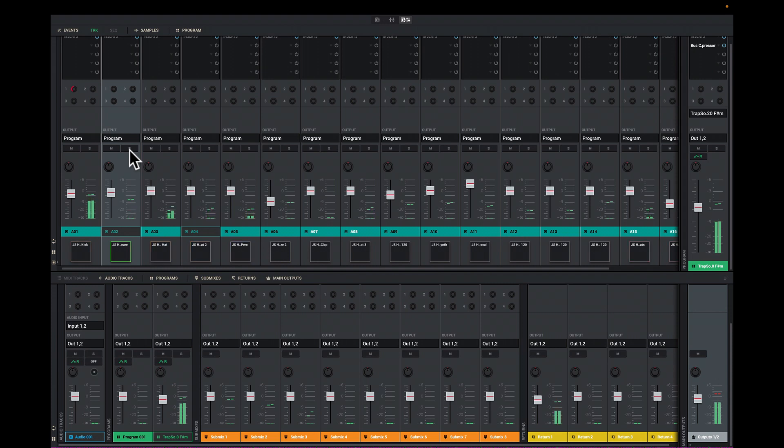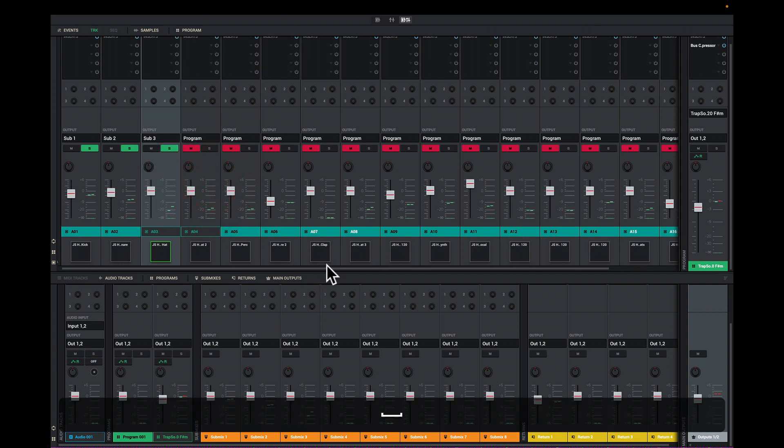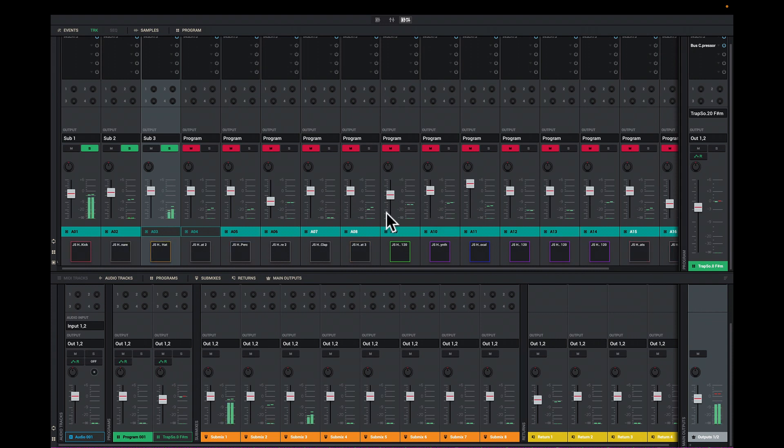I'll hear these sounds and get a good idea of what's going on. Now I'll press stop. What I want to do is make the drums dominant in this mix, and to do that I want to use my sub mixes. Let's talk about sub mixing. I'll solo the relevant channels. I'm going to send the bass drum to sub mix one, send the snare drum to sub mix two, and my hi-hat sounds will go right there. I'll play this back, and now if I pull the program out of the solo, we don't hear anything from the original program output.